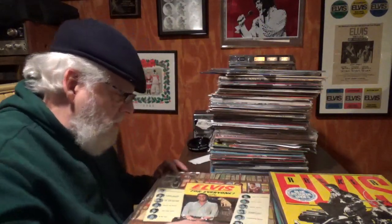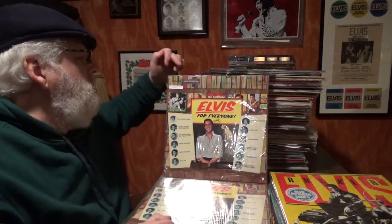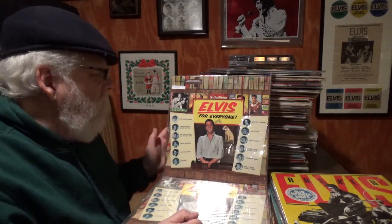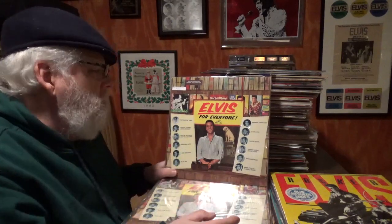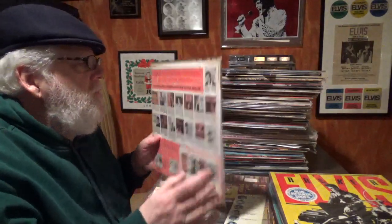Elvis For Everyone — it's got a 'Electronically Reprocessed' sticker at the top. This is LSP 3450. I always like that cover with the Nipper dog. And there's the sleeve.